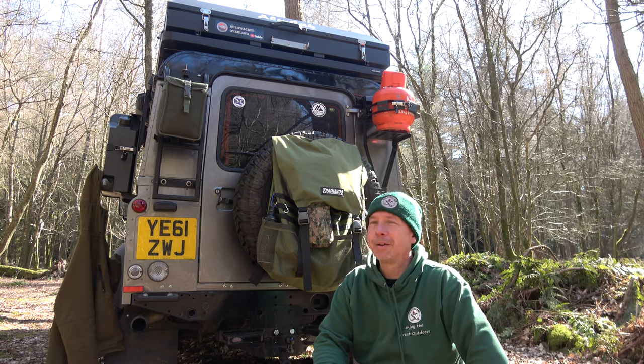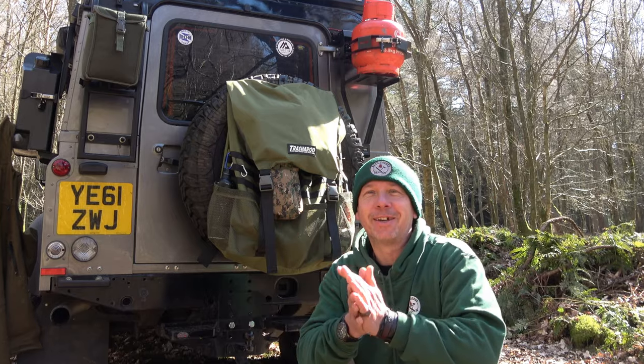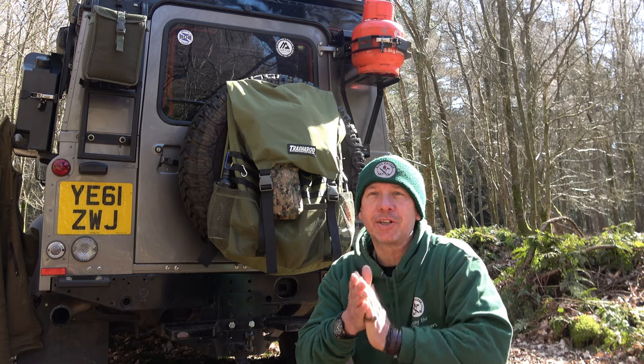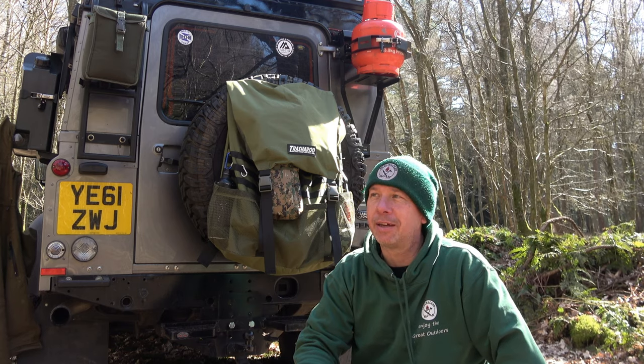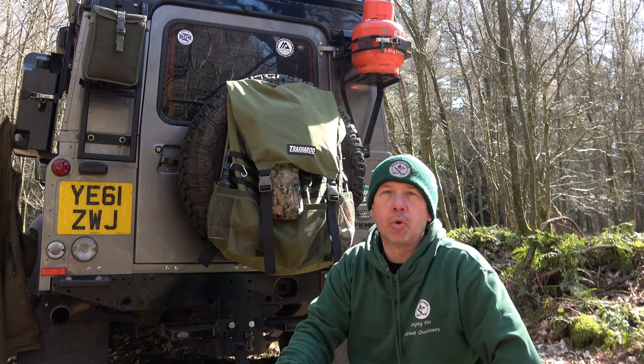Welcome back guys. So I've come out today on this glorious day — beautiful, absolutely beautiful, about 14 degrees. I will talk to you about this Trasharoo bag that we've put onto the Landy. It's a great external storage bag.